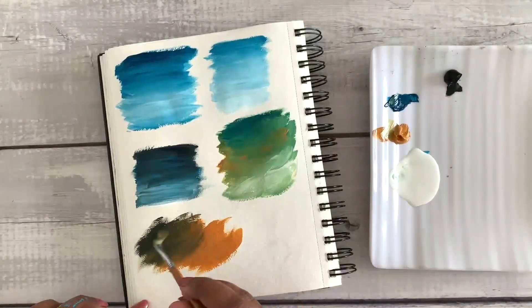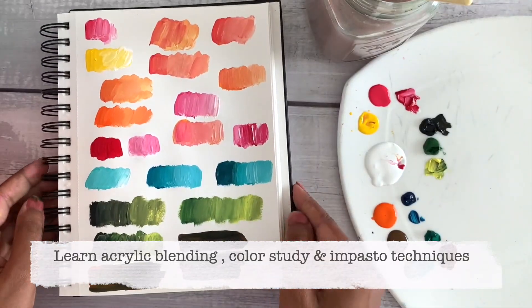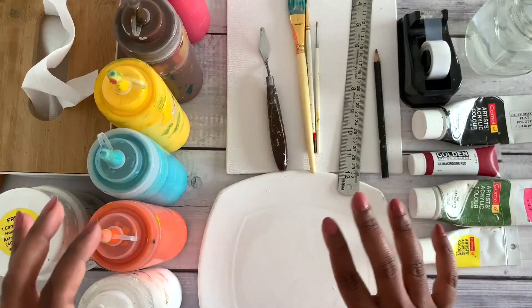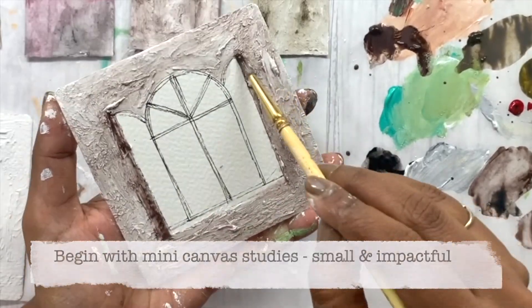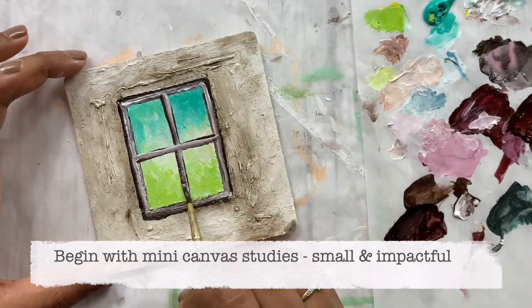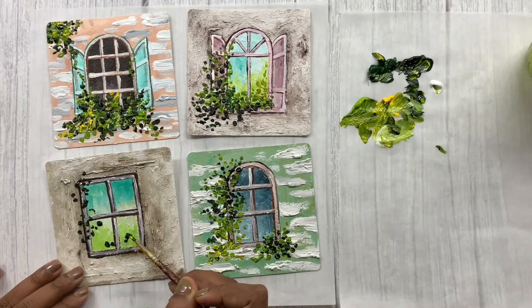We will begin this class with some basic acrylic blending, color study, and practice some impasto techniques to loosen up. I will also show you all the art supplies I use. Then we will create four mini flowers-in-windows studies where we will experiment with different background textures, window designs, and floral arrangements.